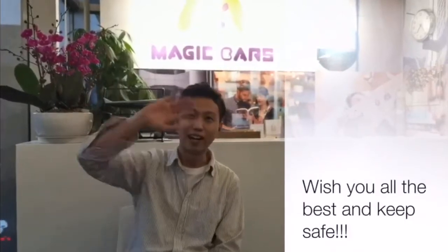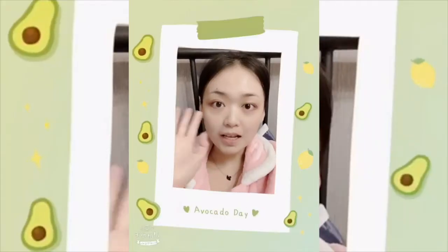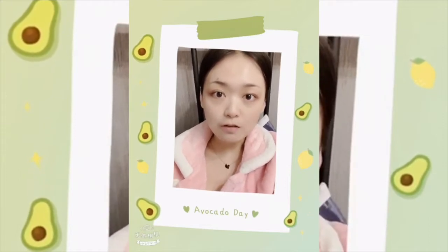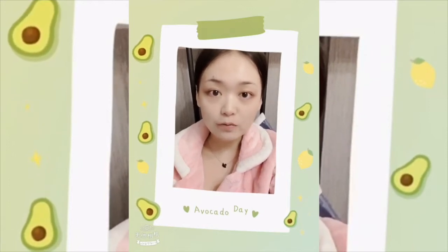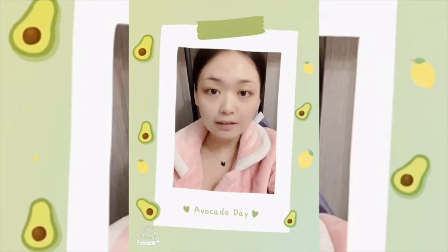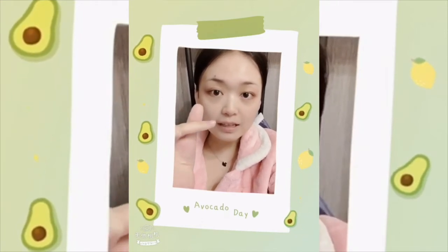I wish you all the best and keep safe. Bye. Hello guys, this is Jennifer from Magic Ears. How are you recently? As we all know, the novel coronavirus has spread rapidly around the world. We've been continuously paying attention to the epidemic situation, especially in the United States. We always care about the health and safety of each of our teachers. God bless you, and let's fight together.